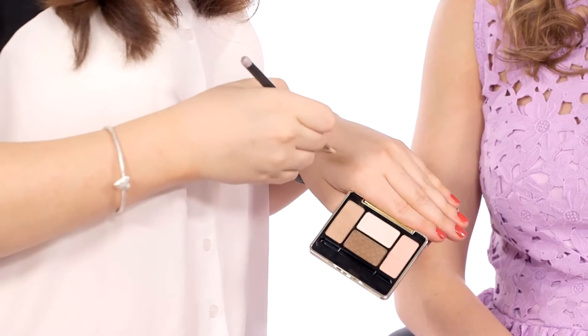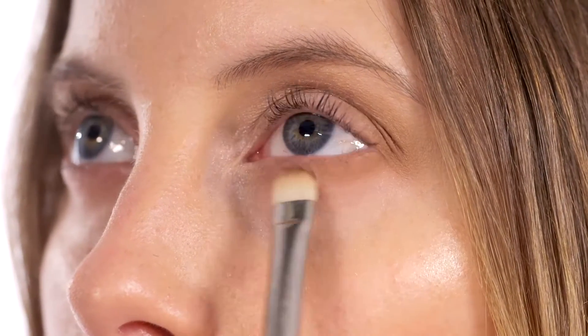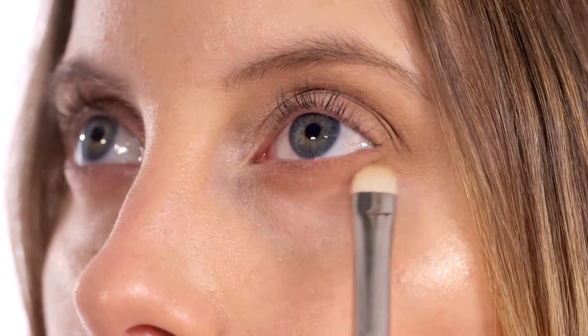Now I've got that lid colour going on, I want to add a little bit of subtle definition to the lower lashes. I'm going to use this MAC 239 brush, mix together these two colours, and take them off on the back of my hand so we don't put too much product. With the tip of the brush I'm just moving it backwards and forwards underneath the lower lash line and blending it downwards as I go.